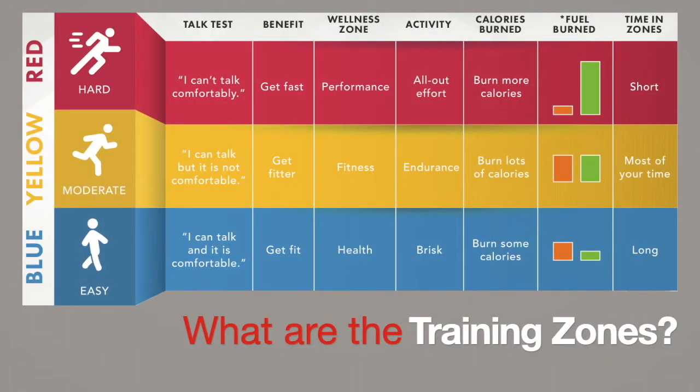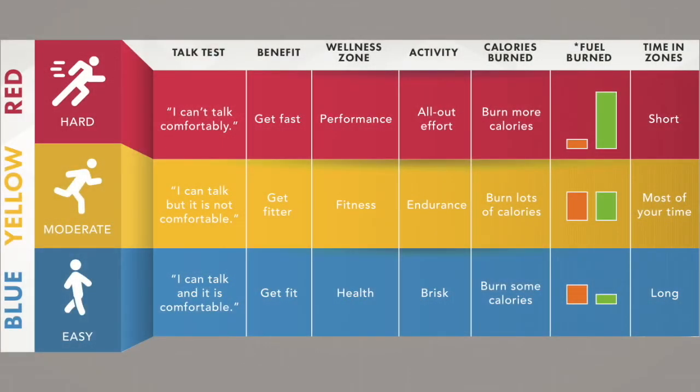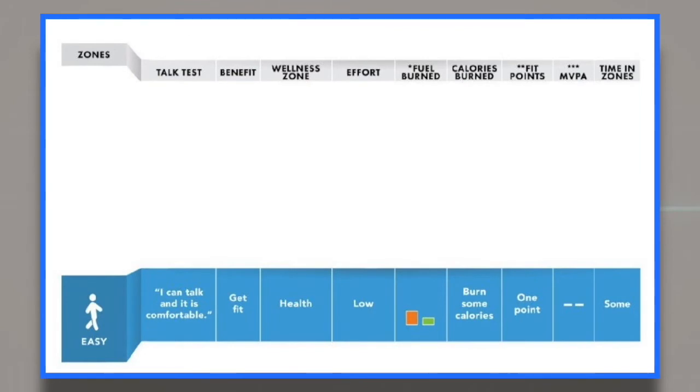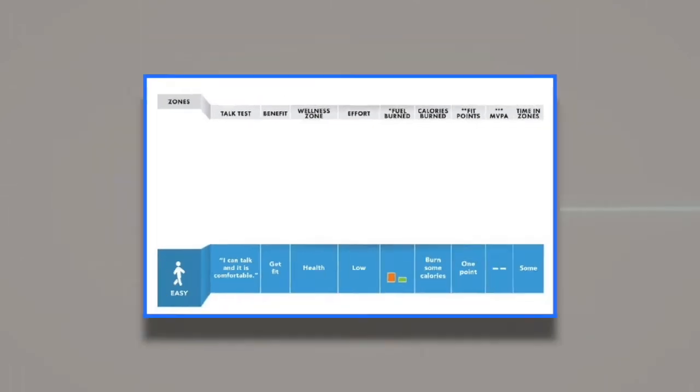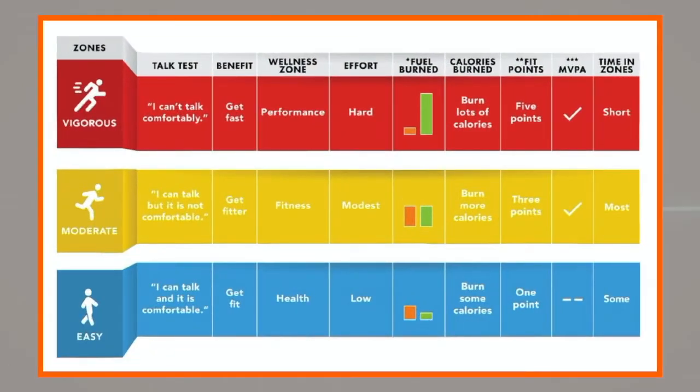Your heart rate will help determine which intensity zones or training zones you're exercising in. All three color intensity zones have health and fitness benefits. Depending on your personal fitness goals, you may find yourself targeting one zone more often than the others. For example, you might target the blue zone to prepare your aerobic system for long comfortable hikes or bike rides, or aim for the yellow zone to strengthen your heart and build your lung capacity to help you make it up those big hills, or the red zone if you're training for a competitive race event. Now let's dive a little deeper and learn about each zone.